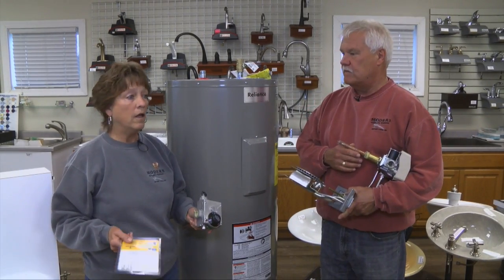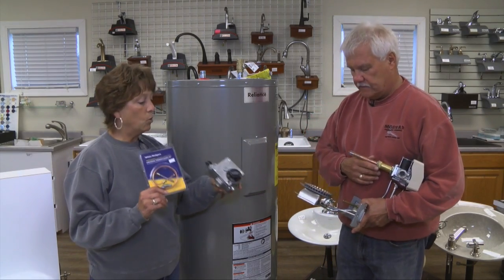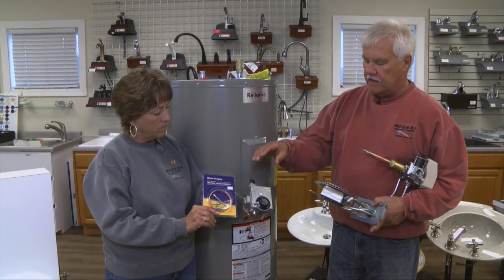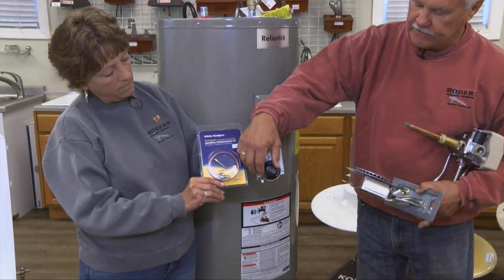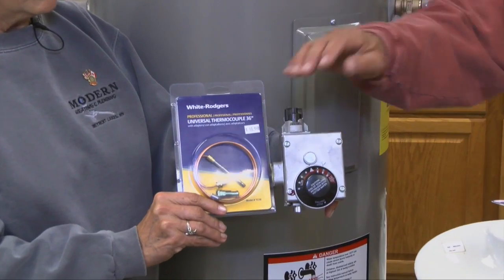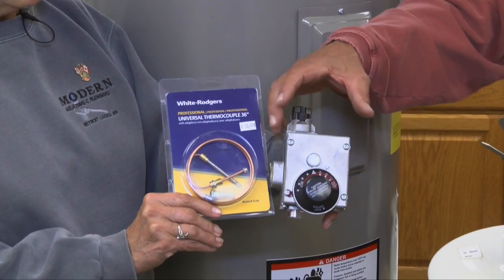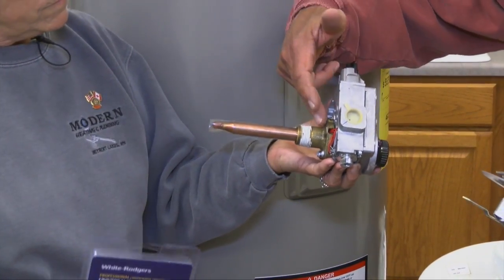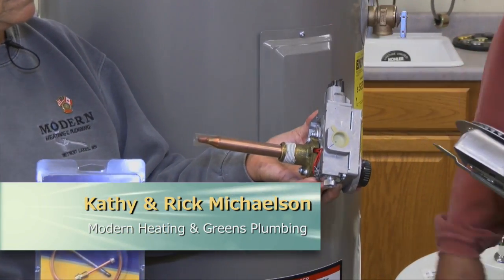An electric water heater had elements and thermostats, but a gas water heater has — the old style had a gas valve with a standing pilot with a thermocouple. The gas control here has on and off, and you can adjust it for different temperatures from very hot to not so hot. So this is not only your safety valve, it's your gas valve — it controls everything. If you turn it a little bit, you can see that this part screws into the water heater, and this part is actually inserted into the water, so it's sensing the water temperature.